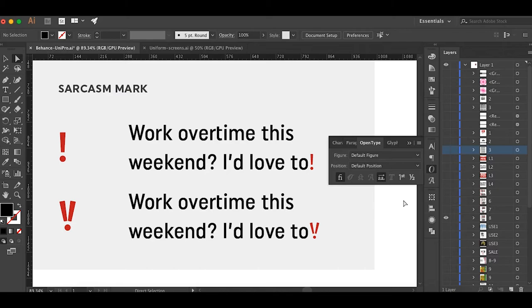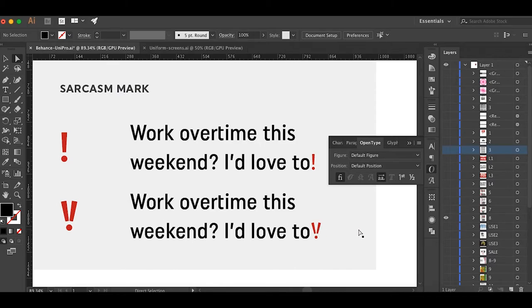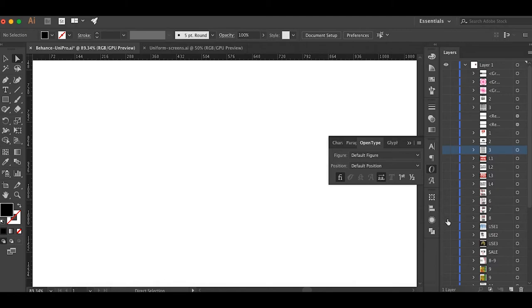The sarcasm mark is something I've been thinking about for years. I designed a sarcasm mark in Uniform Pro — it's just one period with two diagonal lines, looking very similar to an exclamation point. I've seen many different proposals for sarcasm marks over the years, some really stupid or ugly, but I feel like this is the perfect one. Leave a comment if you agree and share this if you believe in the sarcasm mark.